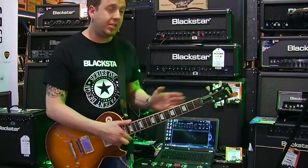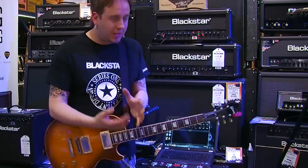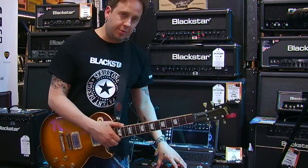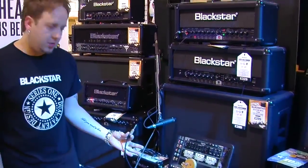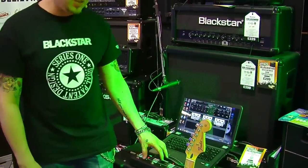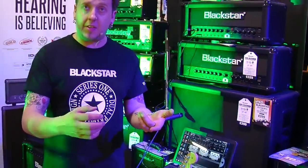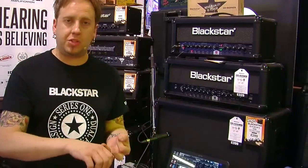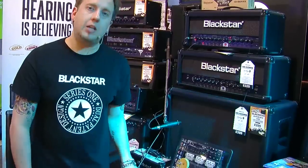Everything from the voicing section, TVP, and effects can all be saved to your presets. As we discussed, 128 presets — you can access 12 from the front and 128 from the footswitch. The footswitch is compatible with the whole range and connects with a simple guitar jack cable, which comes supplied. Every aspect of the amplifier can be accessed from the pedal, including presets, your tuner, stomp box mode — so you can turn delay, reverb, and modulation off — as well as tap tempo. It's all available via the footswitch.